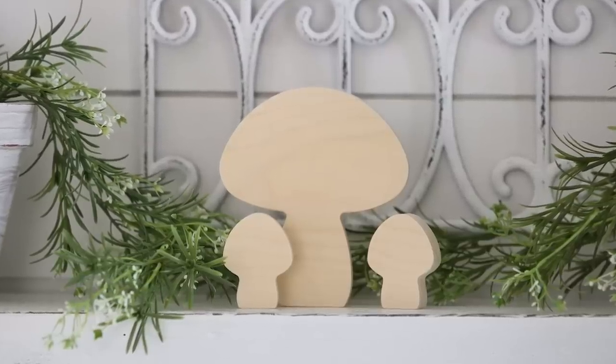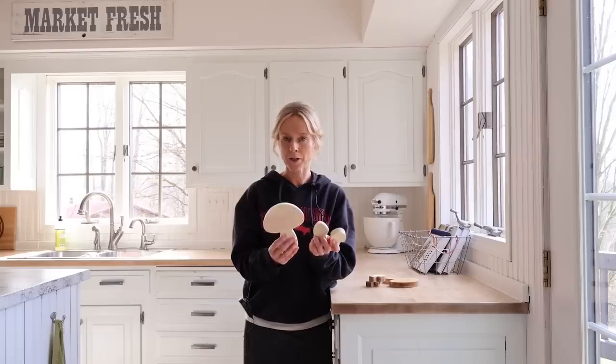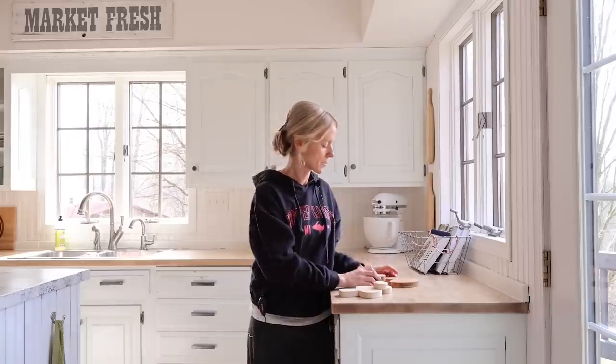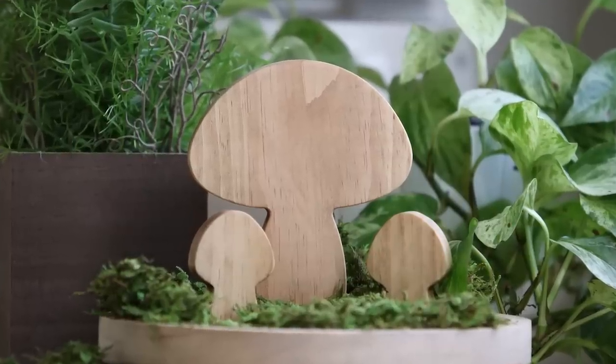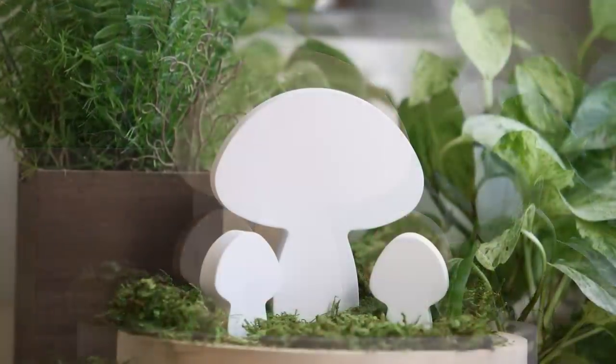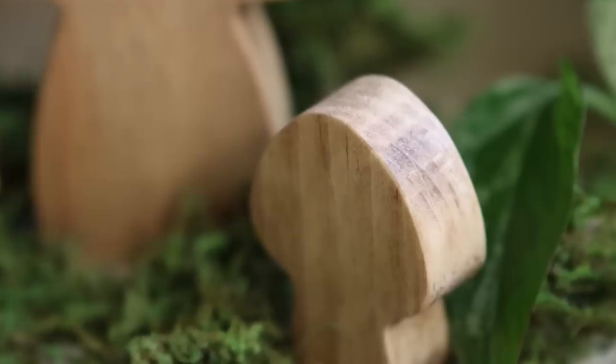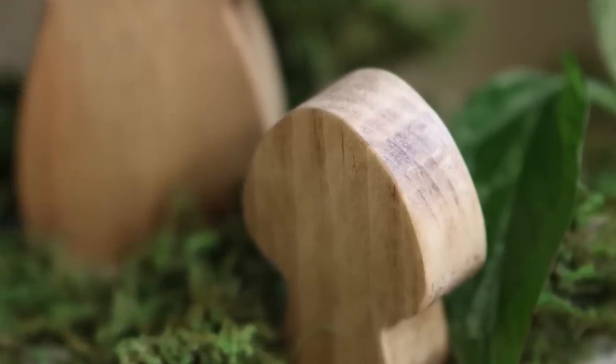These are available on the Etsy shop and they come in a set of three. You have the option of the unfinished, which is the least expensive, and then we also have some stained ones and some that are painted white. I thought these are so fitting to what I was doing on the front porch — in fact, I may end up putting some out there on my stump with the bunny. I think they'd be so cute.